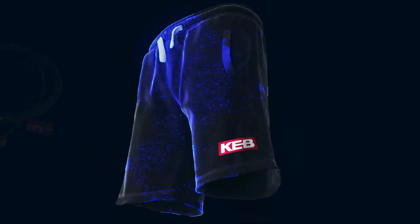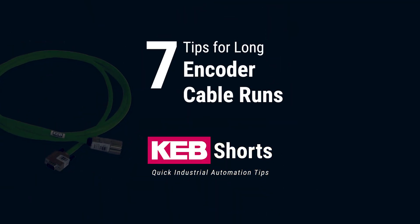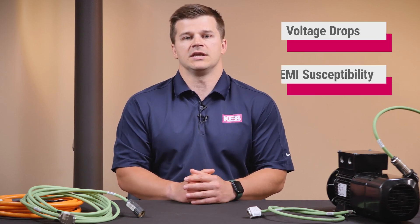In this video we'll give you seven tips to avoid issues with long encoder cable runs. While the encoder cable is very beneficial to give you the speed and position of the motor, with long encoder cable runs you'll have issues with voltage drop and EMI susceptibility.